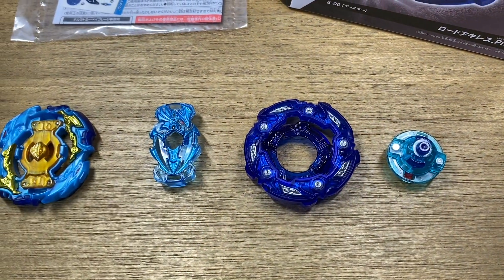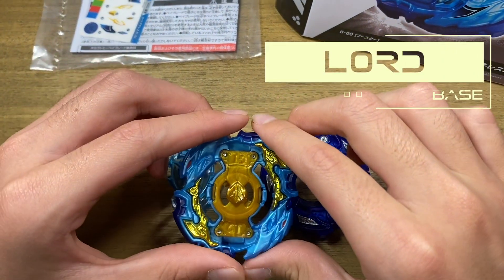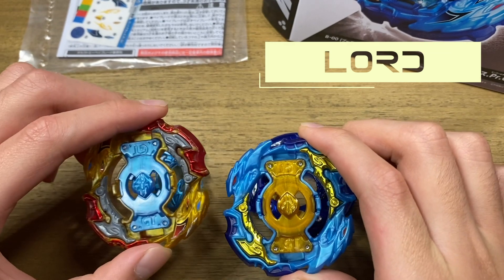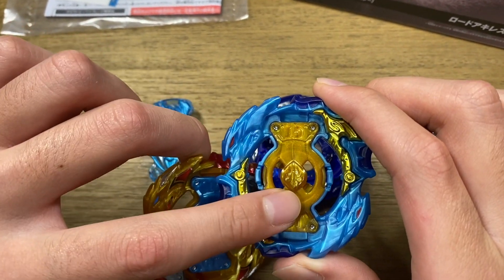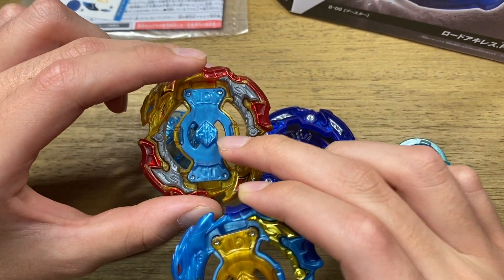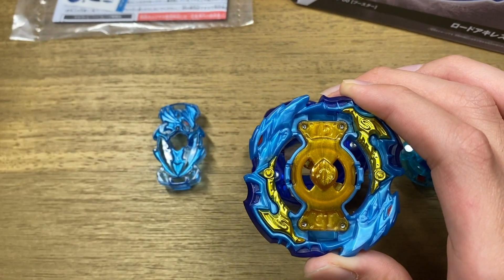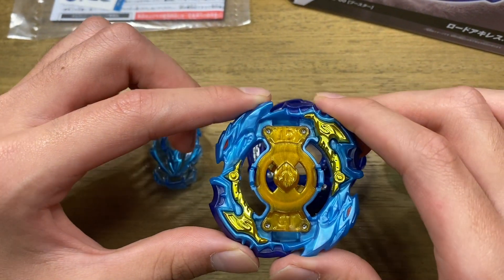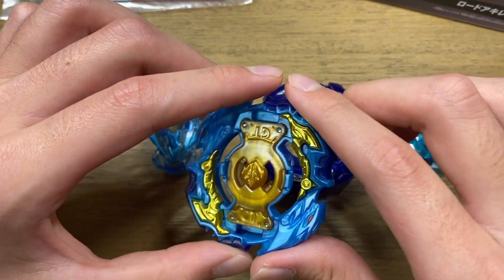Moving on to the base, we have Lord! This is in a really nice blue and gold recolor. Here's a comparison to the original Lord Ring — they have kind of switched colors because now the inside is gold and the outside is blue, while on the original the inside was blue and the outside was gold. That is a really cool feature. The Lord Ring is one of the best just because it is pretty heavy with metal and it also has rubber to deliver really hard attacks.